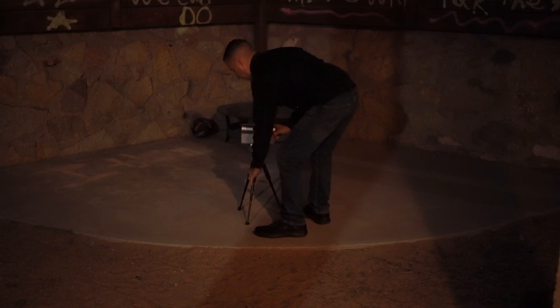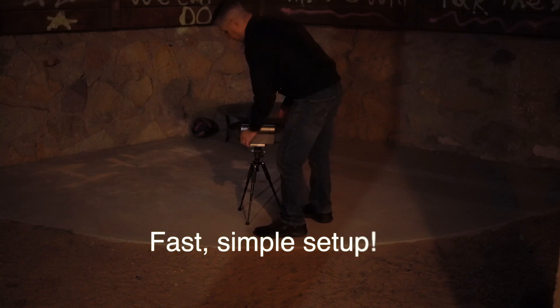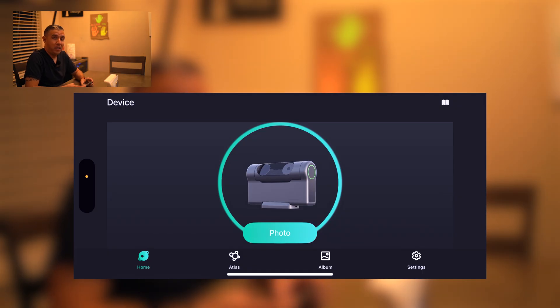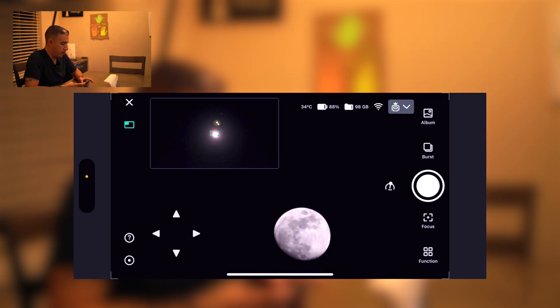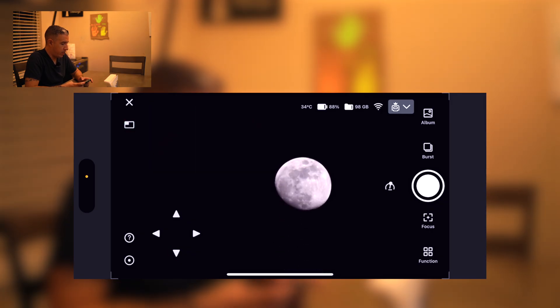Now that we've covered specifications, let's wait for nightfall for our lunar imaging session. I have the Dwarf 3 set up in my backyard about 20 feet behind me, and I'm pleased it still connects to my phone despite the distance and obstacles. I have the app open — I'll tap on photo and change the control layout using the icon on the bottom left corner. I'll use the wide angle camera to find the moon, and there it is on the telephoto camera. I'll minimize the wide angle and center the moon.